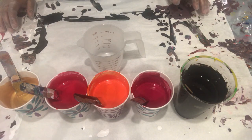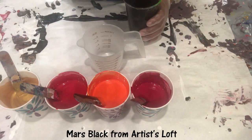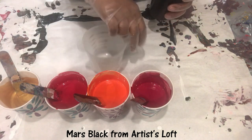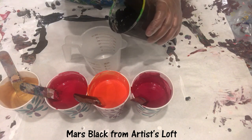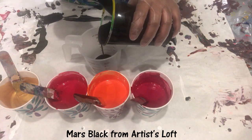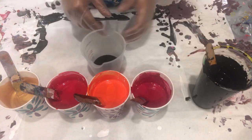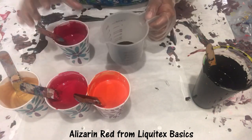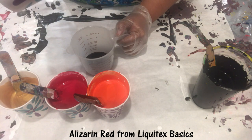Hello everyone, this is Sharmin Khan from Milky Way Art Design. Today I am going to do a straight pour. The other day I was looking at Julie's painting and it's an absolute beauty — how beautiful that paint looks. So I was thinking I'm going to use the exact same color combination and see what I can come up with.